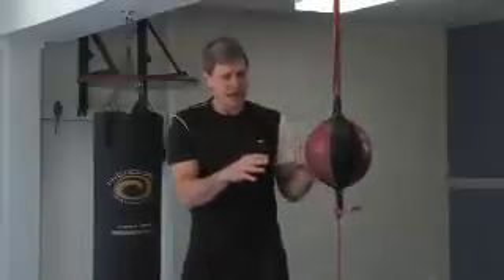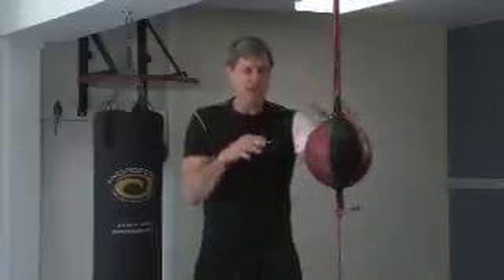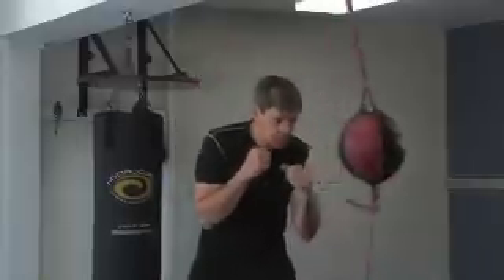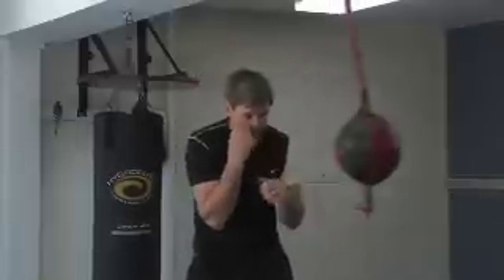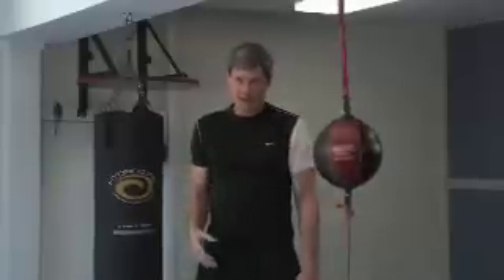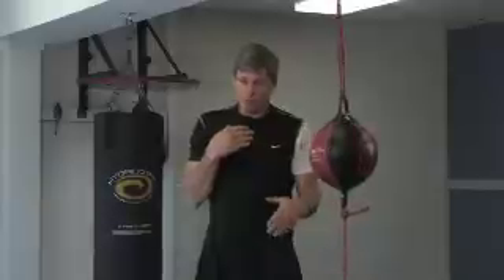Now when you strike this bag it can come back at you — it can come back and hit you in the face. It's an eye-hand coordination drill. We're going to hit it with our hands. As it starts to move, you time it, try and strike it again, and try to work in your different techniques. You're probably not going to hit it every time, so start slow and build up your timing.